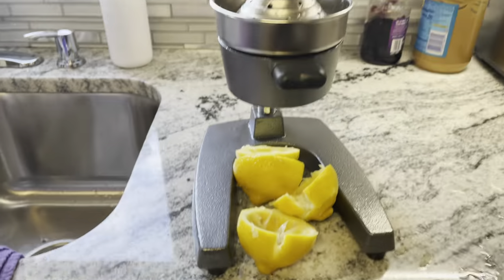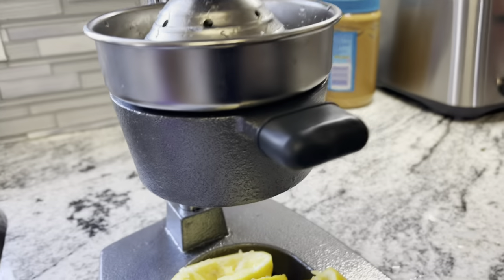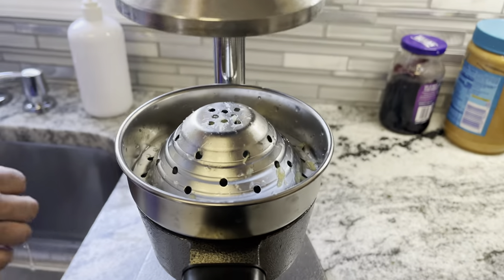This juicer is awesome — this is a manual juicer. I bought this on Walmart.com. This is awesome. You can put anything in it.